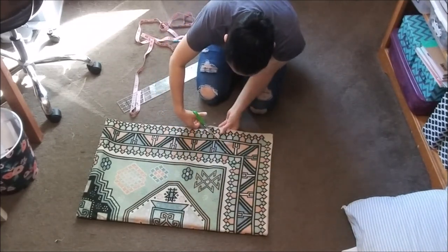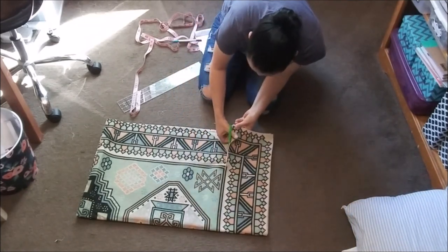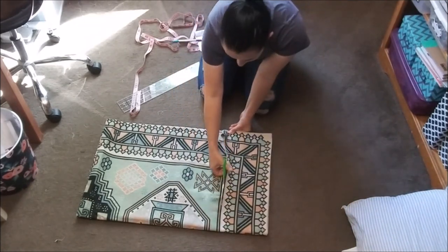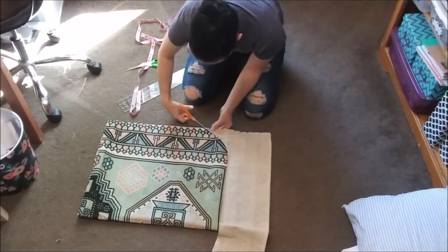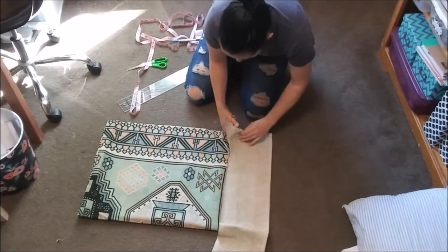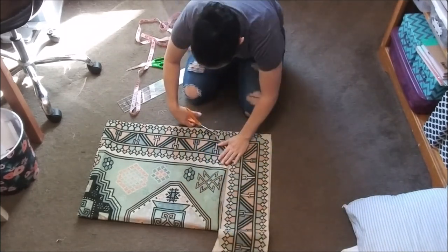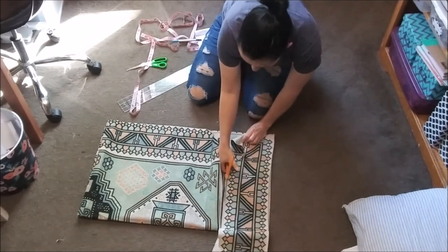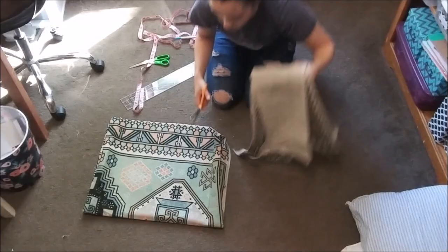Then one layer at a time, I'm going to cut off the rounded corners. This will make the back of the cushion round so that it fits into the loveseat. When all of those are cut, I end up with a nice rounded rectangle.